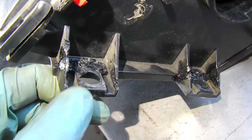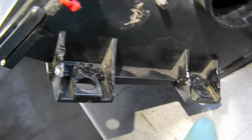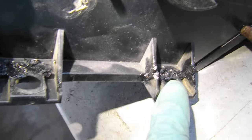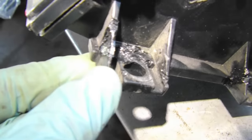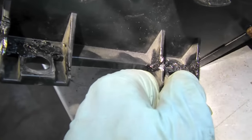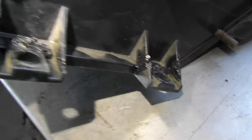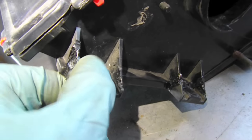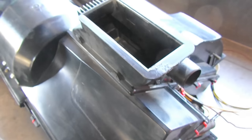Another issue was that the clips that hold the heater housing to the van had busted off or cracked. A good thing to have is a plastic welder — I just melted the plastic and put them back on and they're pretty rigid now. That would be a good investment if you had to repair these, since glue probably wouldn't do it.